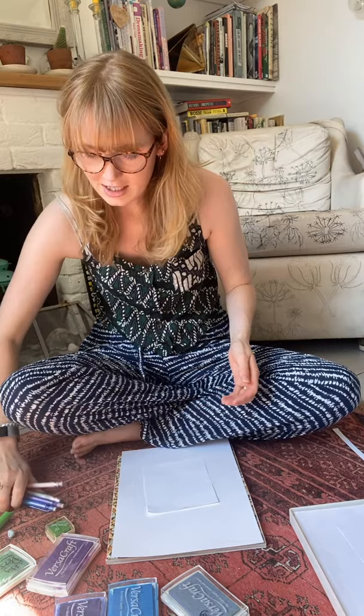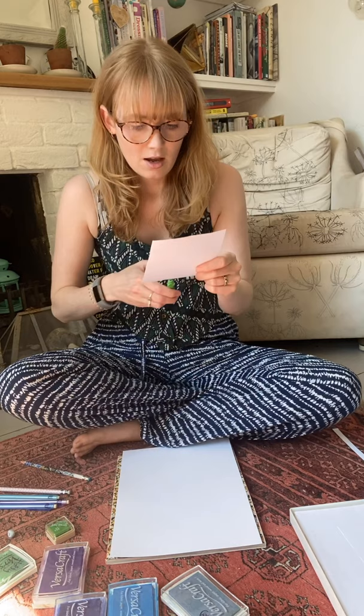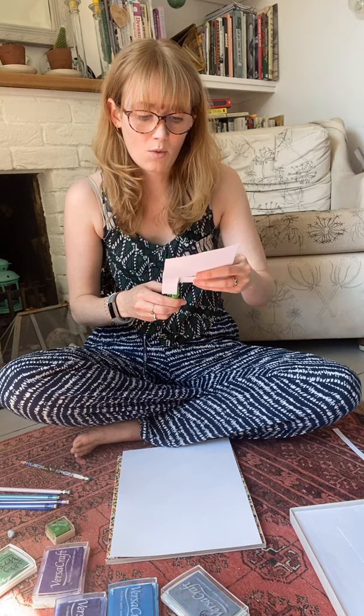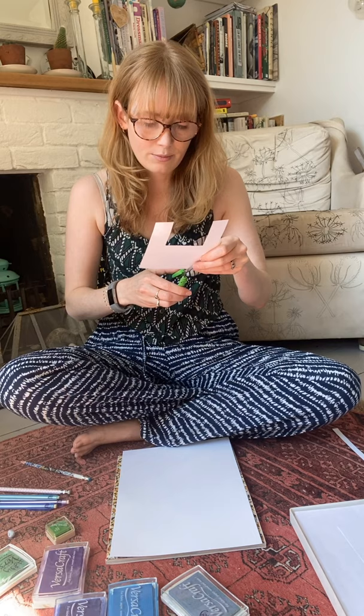Once you've assembled something to stamp with and some inks, you can get cracking. To turn this into a design, I'm going to use a mask. One thing that's really nice to do with this technique is a monogram. You can choose your initial, or maybe the initial of someone you're going to give this as a present to, or maybe write a word. You can cut out a shape — anything that you like, a nice simple shape of some kind. I'm going to do an H for Holly.